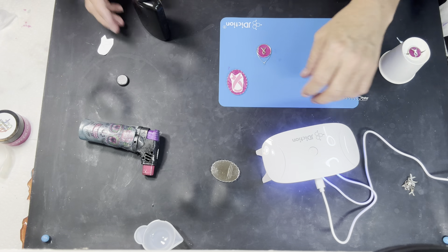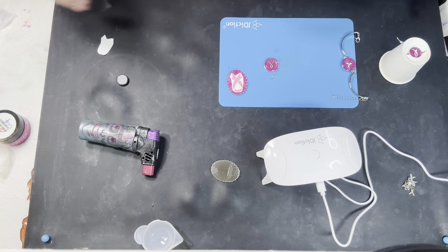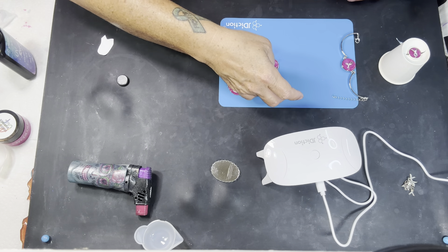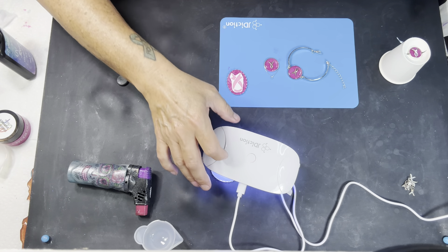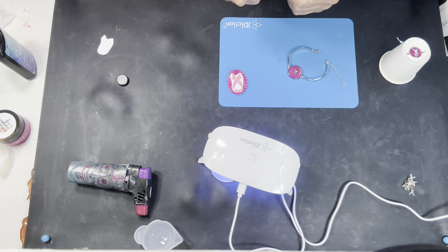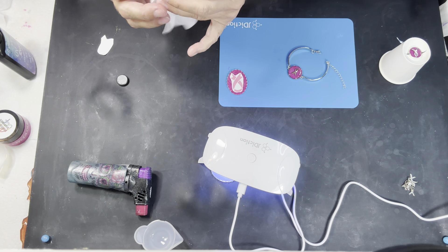All right, that one's nice and cured. I've noticed this one does have a bit of an odor — not pungent, just something I noticed. Go, baby — put you under there, get a little extra. I think I went over on this one — doggone it, I did. Oh, it's still wet — I can get it. Bear with me y'all, I'm going to get this. We got lucky, lucky, lucky!